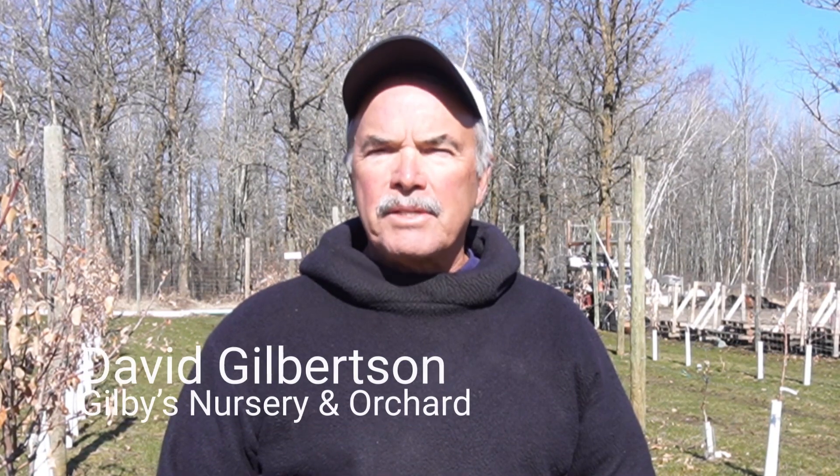Hello, this is David Gilbertson from Gilby's Nursery and Orchard in Aiken, Minnesota. Today we're going to talk about tree planting and care for your brand new bare root trees that you're getting.